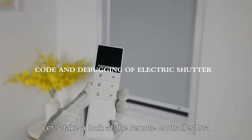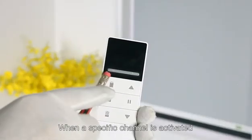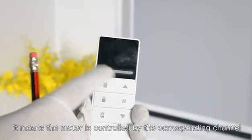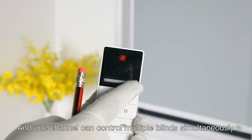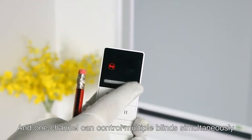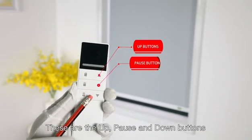Let's take a look at the remote controller first. Choose the channel. When a specific channel is activated, it means the motor is controlled by the corresponding channel. One channel can control multiple blinds simultaneously. These are the up, pause, and down buttons.